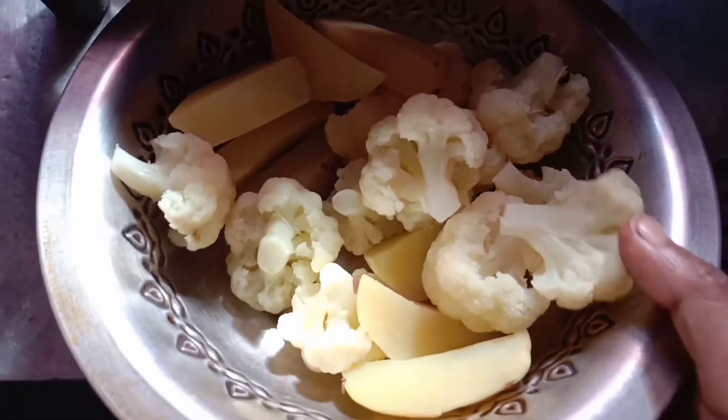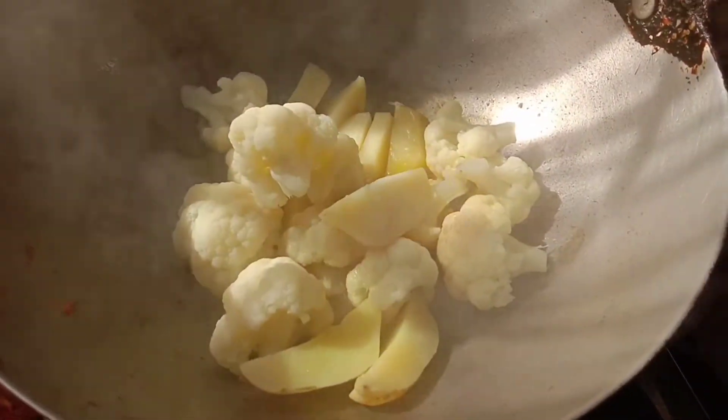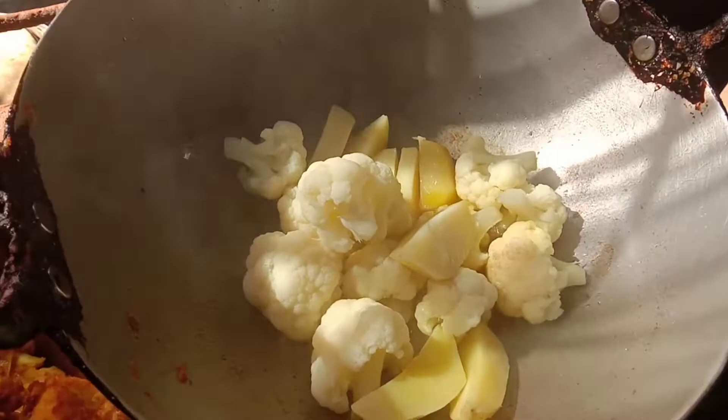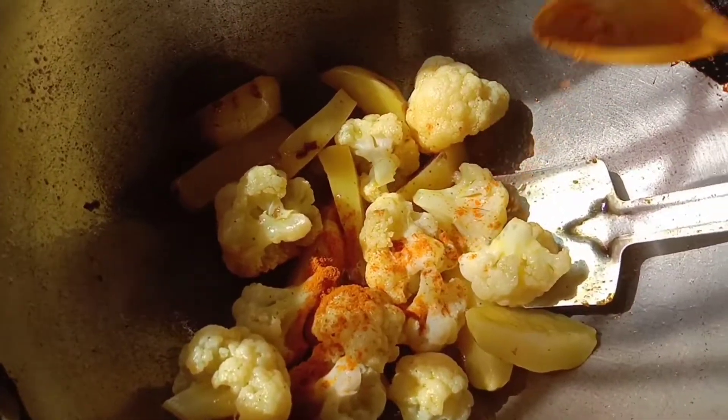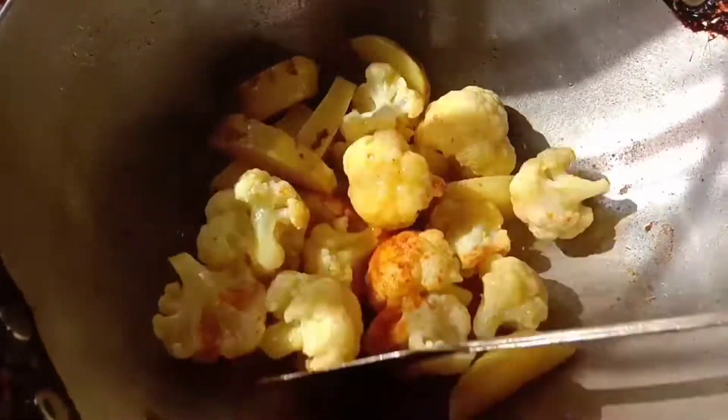I will fry the rice with the rice. This rice is good and fresh — fresh fried rice. I will fry it in the rice.